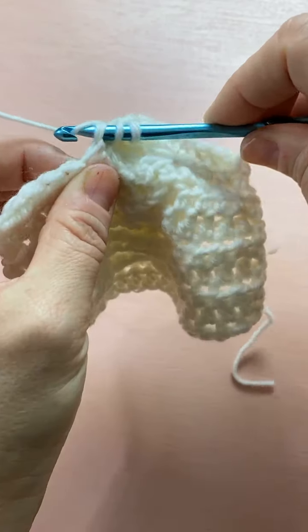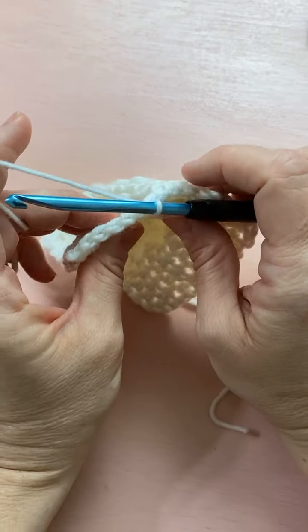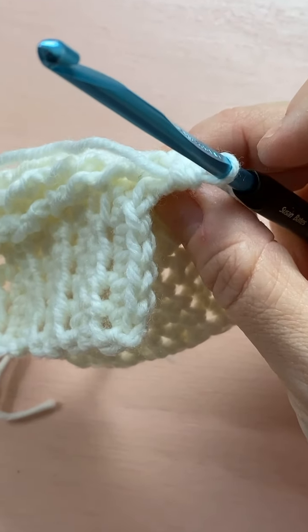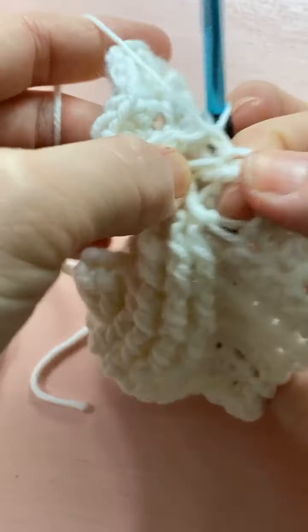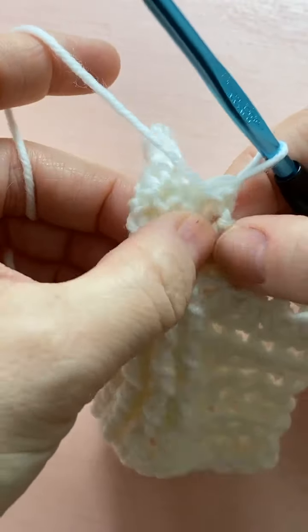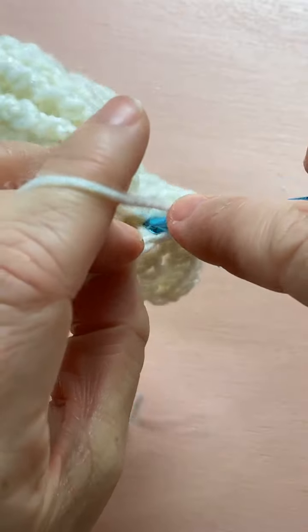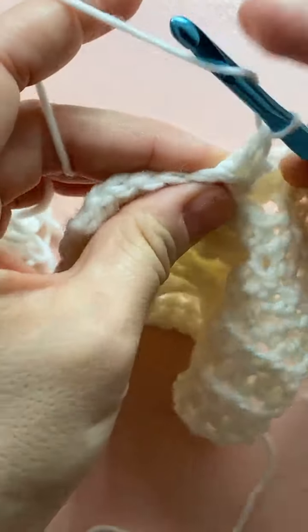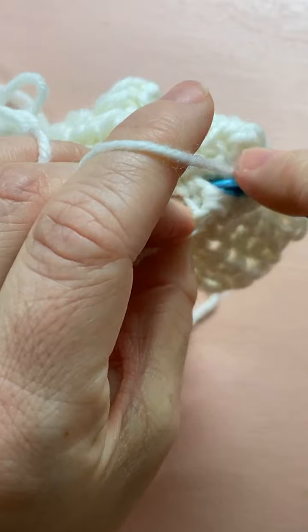It's hard to see but just do a half double crochet into the center of the twist. Then work three back post double crochets around the treble — you probably can't even see the treble because it's all the way under these stitches. Move everything around to grab it; it's right there popping up. Once you see it, do three back post double crochets around that treble: one — squish them in there — two, and three.